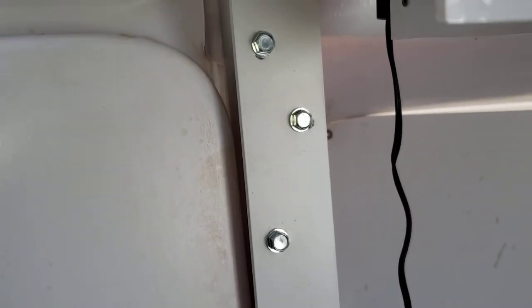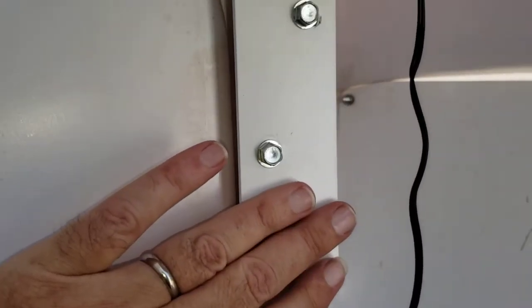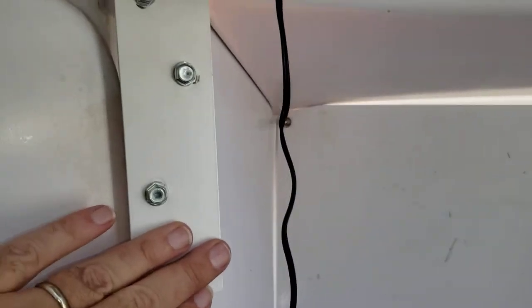Three screws — you have to drill the holes. I mounted it on the metal bracket right next to the bay so the cable wouldn't be too bad.